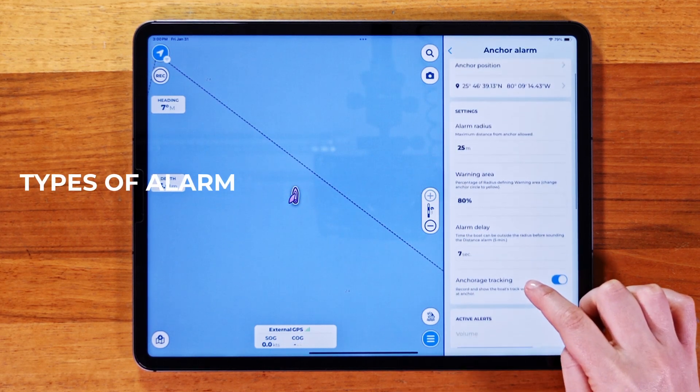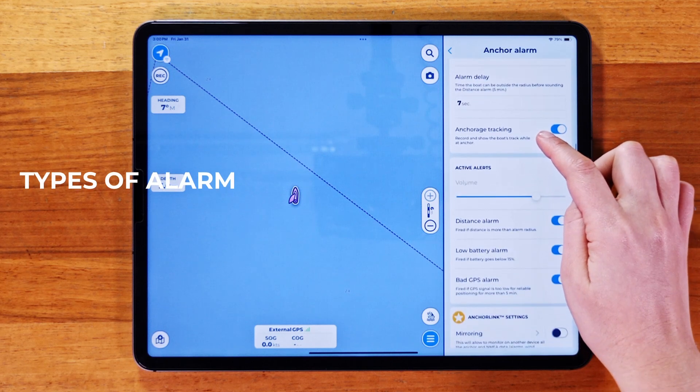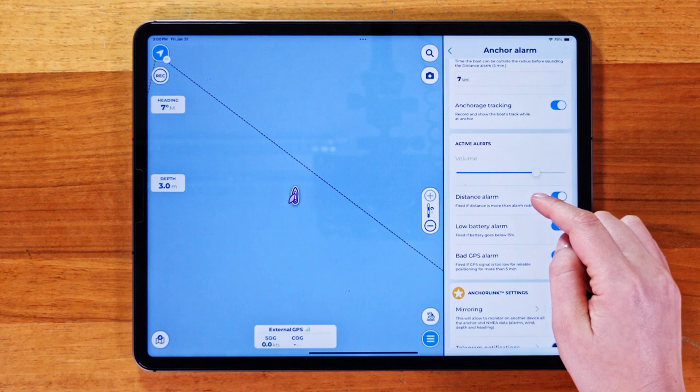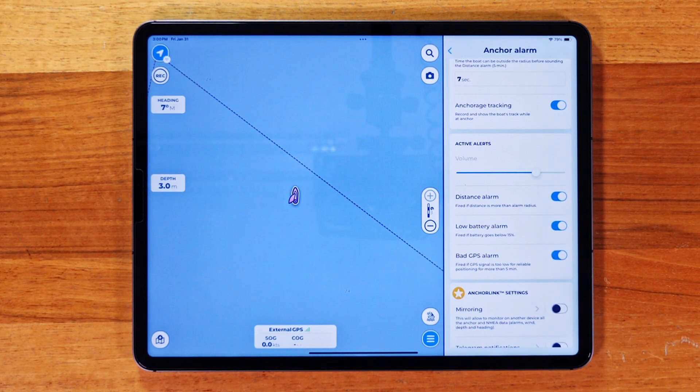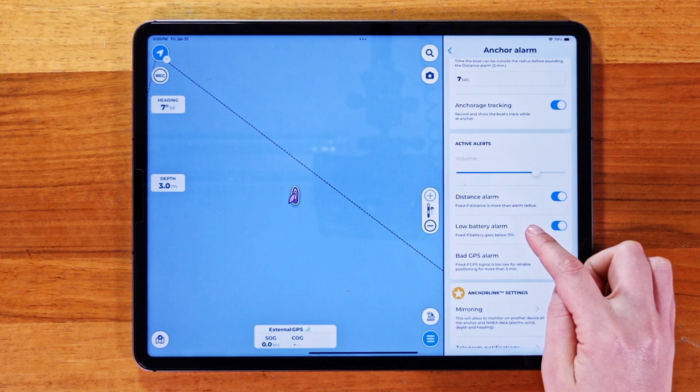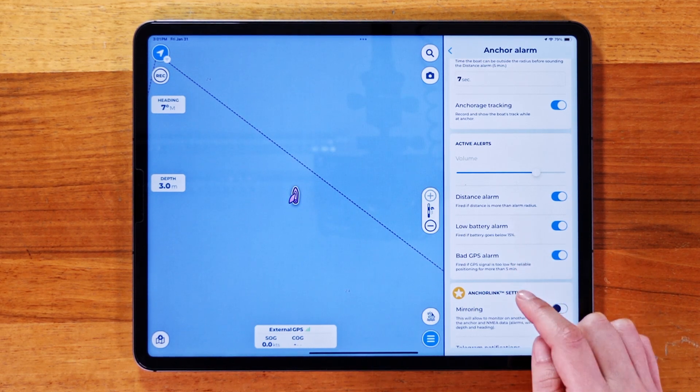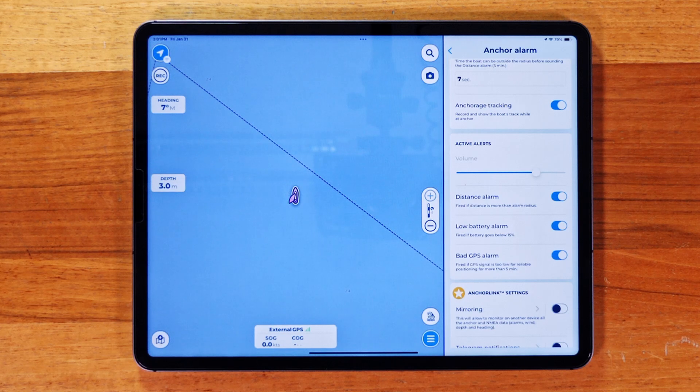Let's also take a look at the different types of alarms you can choose from. Distance Alarm alerts you if you drift too far from the anchor. Low Battery Alarm reminds you to plug in your device when the battery is running low. GPS Quality Alarm notifies you if your GPS signal is weak for more than 5 minutes.